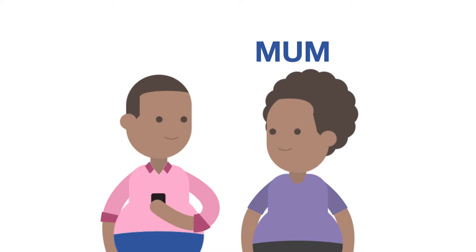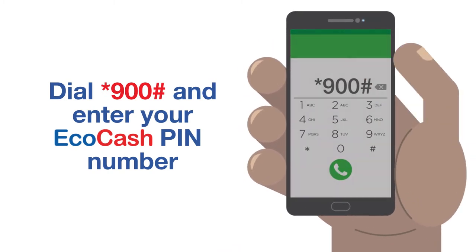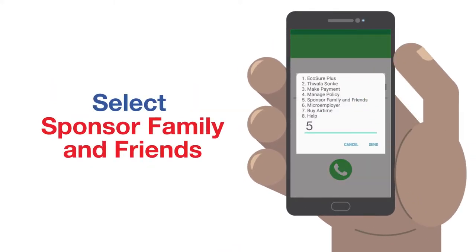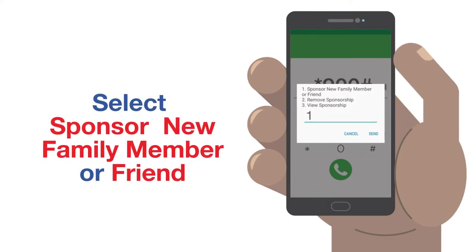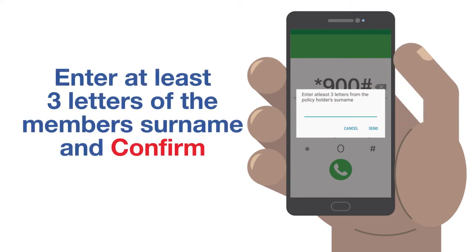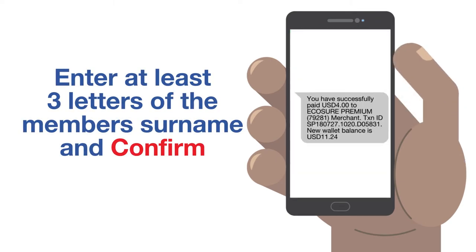You can also pay premiums for a loved one by following these simple steps. Dial star 900 hash and enter your EcoCash PIN. Select Sponsor Family and Friends, then select Sponsor New Family Member or Friend. Enter their mobile number, then enter at least 3 letters of the member's surname and confirm.